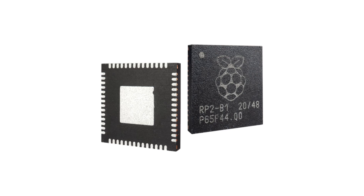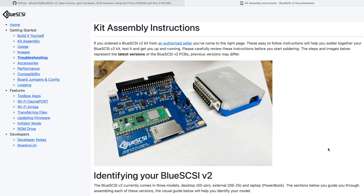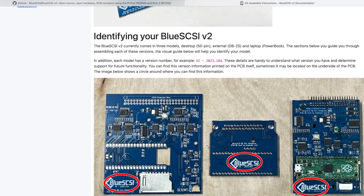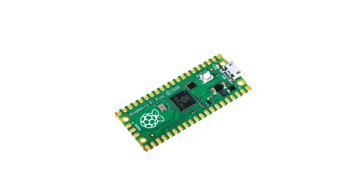Fast forward a year or two and Rabbit Hole Computing, the people responsible for the Zulu SCSI, revised that code to work with the very small but powerful Raspberry Pi RP2040 CPU. This immediately saw a huge performance increase for the new Zulu SCSI RP2040 range. Eric and the team of Blue SCSI contributors utilised and modified this code to create the Blue SCSI V2, which uses the RP2040-powered Raspberry Pi Pico development board instead of the old Arduino Blue Pill, resulting in the same sort of performance increase.